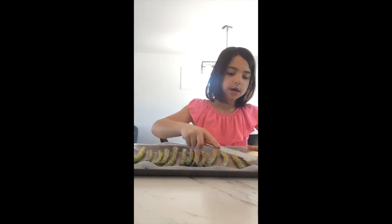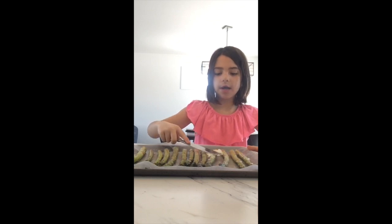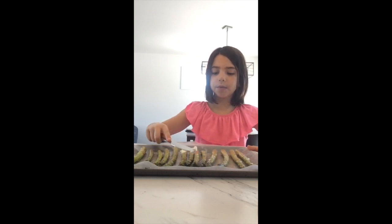The asparagus is all done but we have to put butter on it before it's all over. You're just going to add thin strips of butter on each asparagus and start with that.